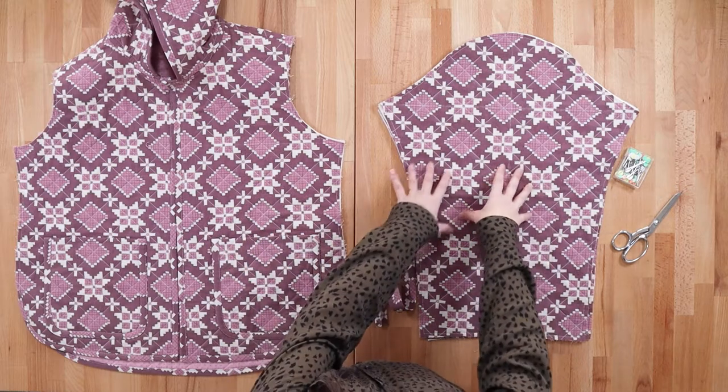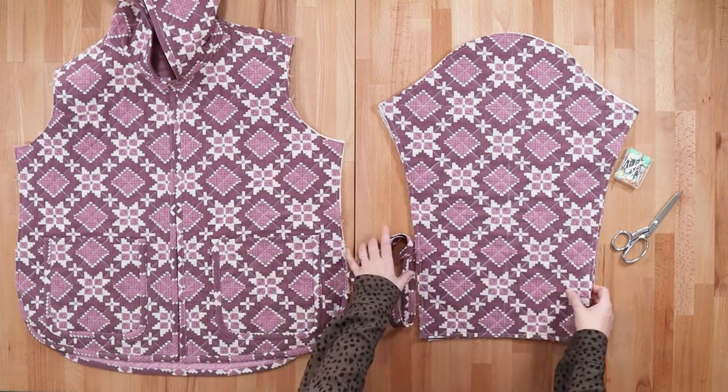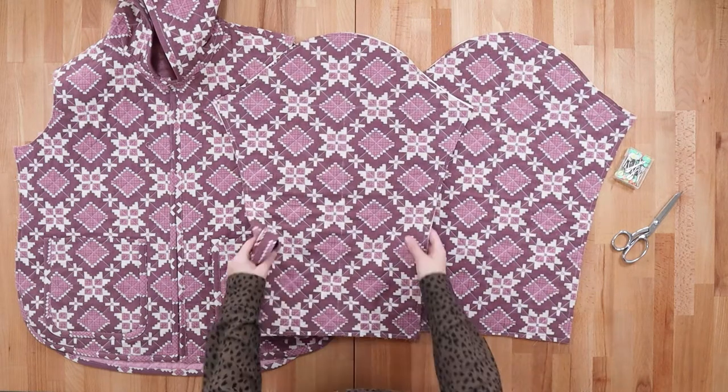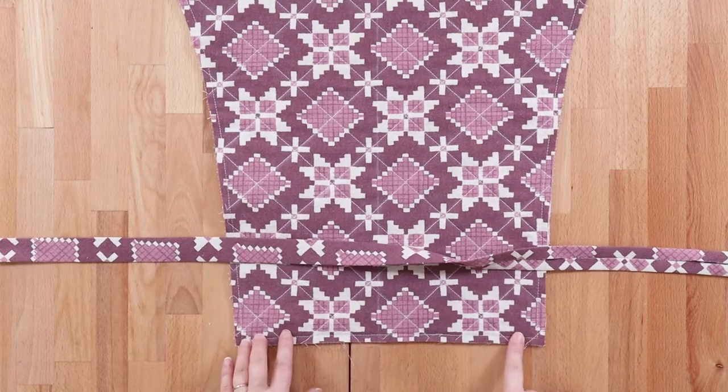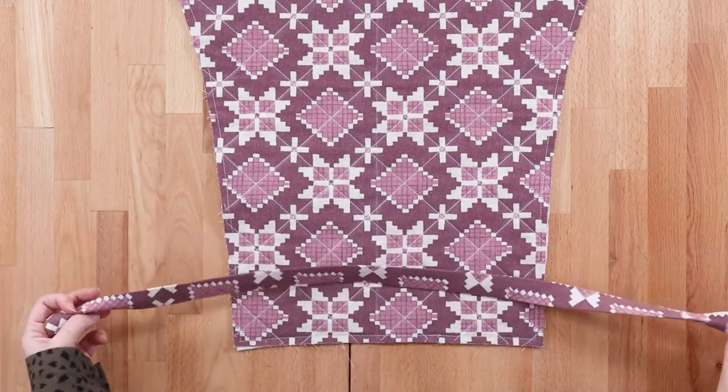Today we're going to be setting our sleeves and sewing up our side seams, but before we do that we need to finish the lower edge of the sleeves. We're going to finish this edge the same way we finished every other edge on this jacket — with bias binding.